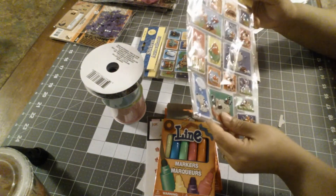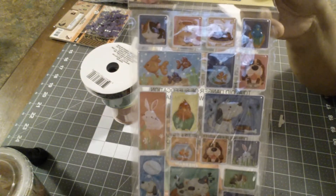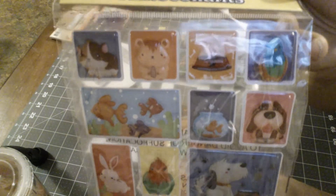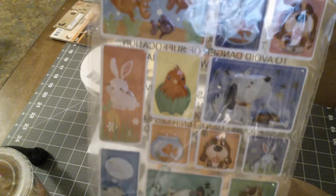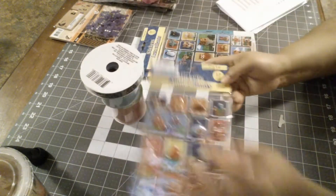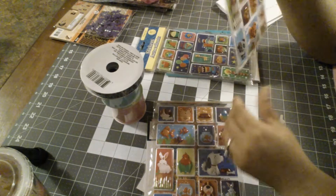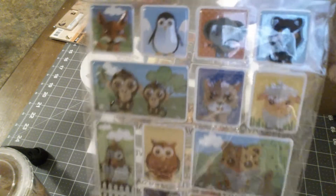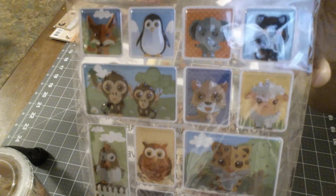I did get some stickers. I had this one with animals — some owls, and what I really like is this tiger down here. And that penguin's pretty cute, and the monkeys. So animals.